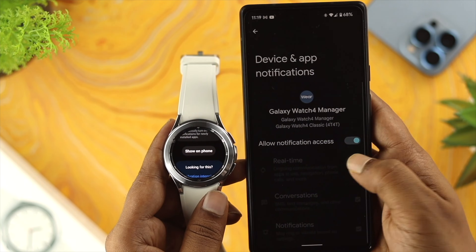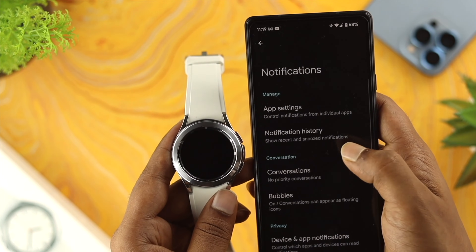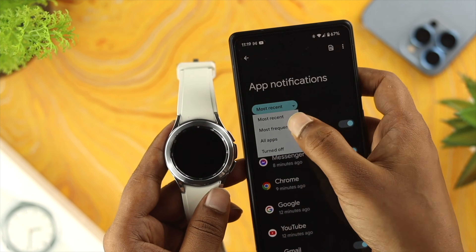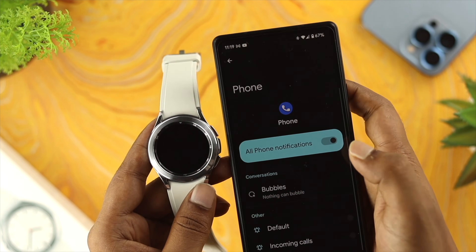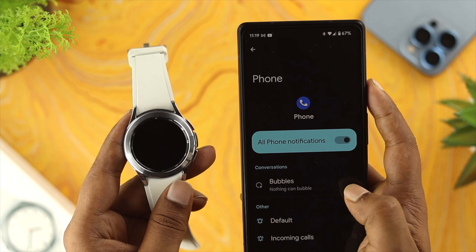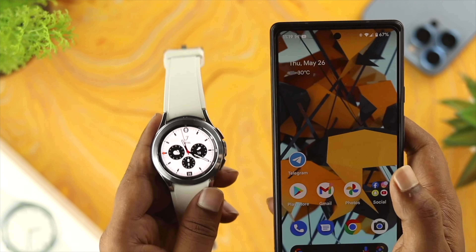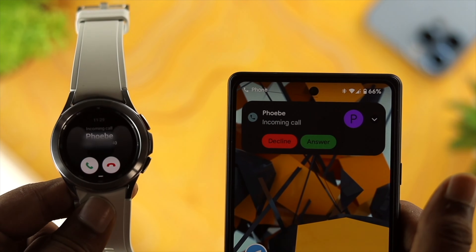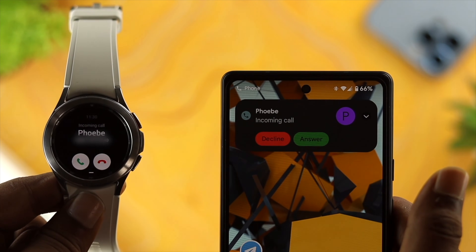Now go back and open up Settings on your phone, scroll down to Notifications, and tap on 'App notification.' Tap on 'Most recent,' then tap 'All apps.' Now tap on Search and type 'Phone.' Tap on the Phone app — as you can see, the phone notification is already enabled here. If you see it's disabled, you need to turn it on. After that, try to receive a call on your phone and you should see the call now coming right on your watch.